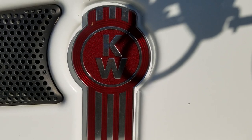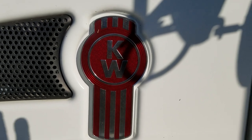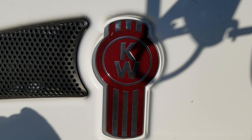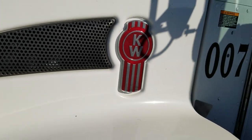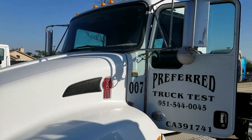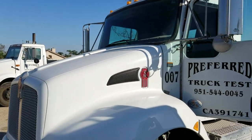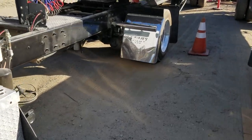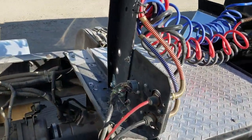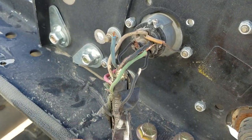I'm usually making content about other things, but what you guys didn't know is that I'm also a commercial truck driver. I've got a Kenworth T370, 2012, and we had some issues with the lights not wanting to work properly on the trailer. Turns out, as we looked at it, the wires were all jacked up.